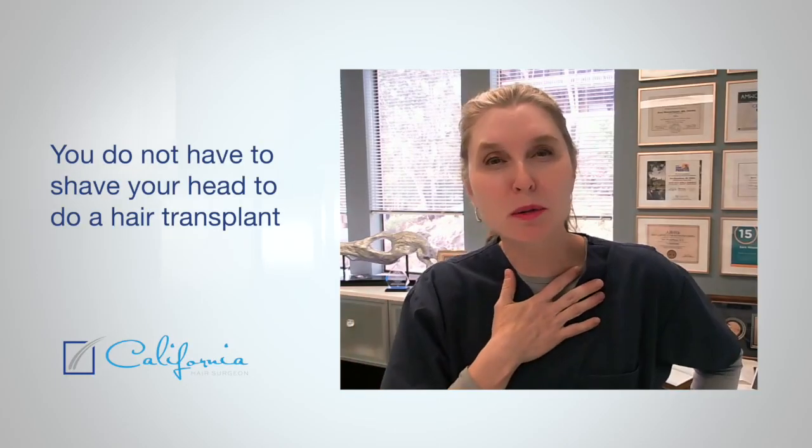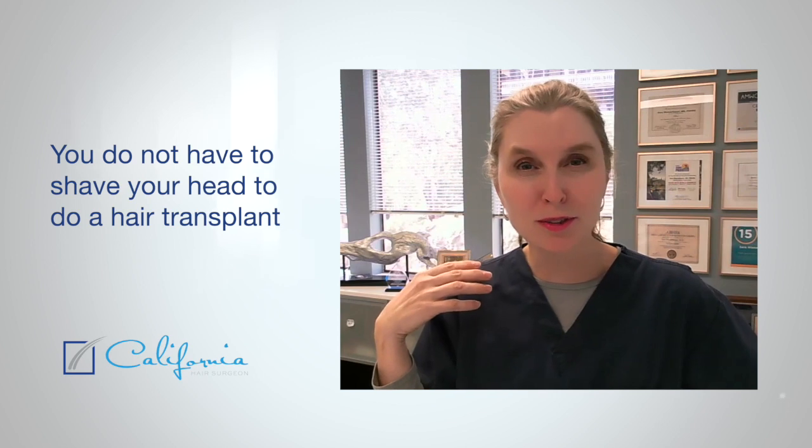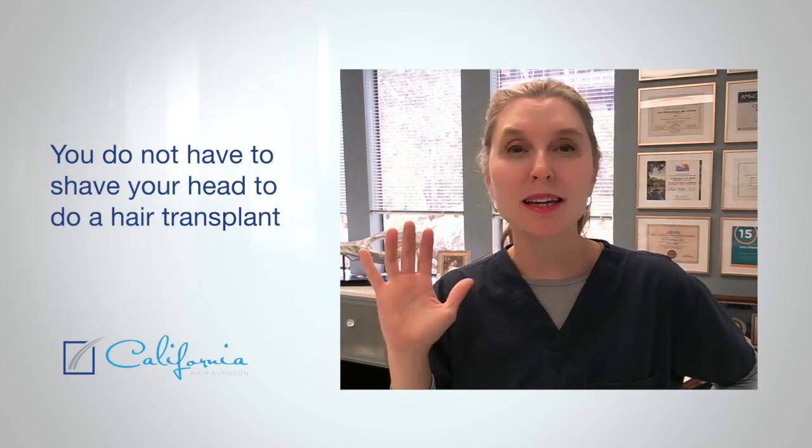There's some major misinformation on the internet. Some people say that the only way for the hair to grow back is for you to shave your head for the surgery. There are also some people who tell me that if they shave their head, the hair won't grow back — they know this because all their aunts, uncles, and cousins have told them so, which is crazy to me because if you cut your hair, that grows back. But if you cut it very short and close to the head, that won't grow back.